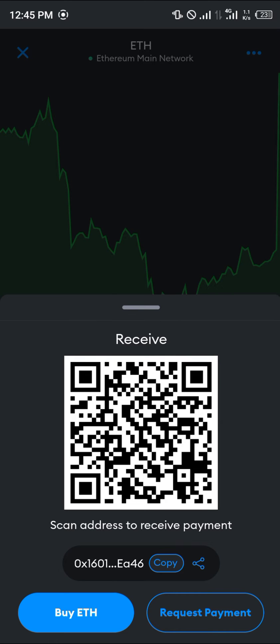Whoever is sending the Ethereum — or if you're sending it from another wallet or another phone — you could make use of the scan feature. If you're receiving from someone else, please make sure that the Ethereum they are sending is on the Ethereum main network, that's the ERC-20, and not any other Ethereum.